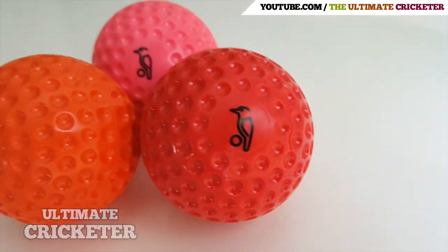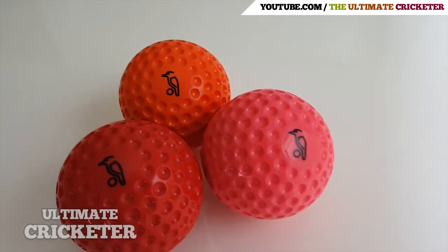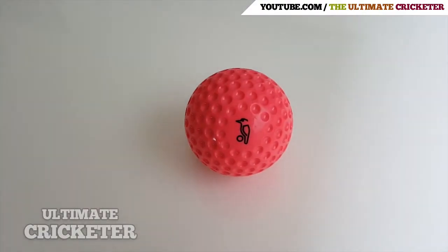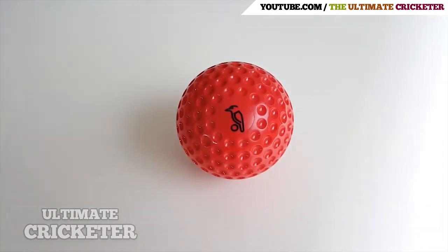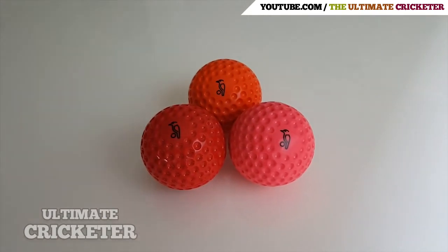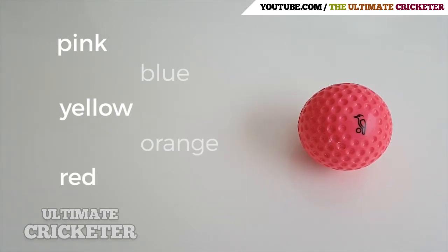Today we're looking at the Kookaburra bowling machine balls. These come in a range of colors — as you can see, I have the pink, the orange, and the red balls. You can also get these balls in a yellow color or a blue color, so there are a total of five colors: pink, blue, yellow, orange, and red.